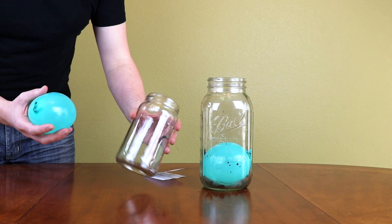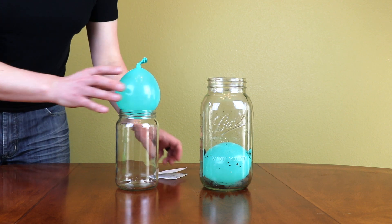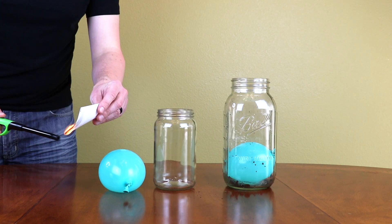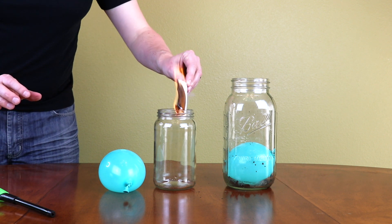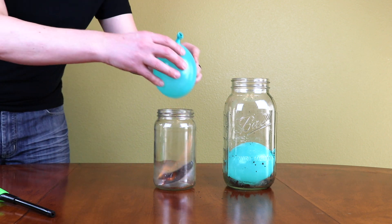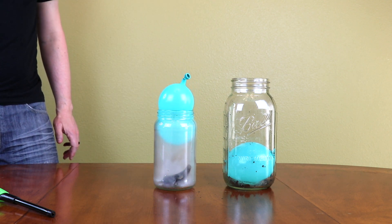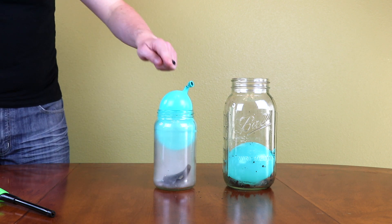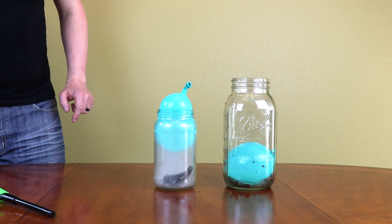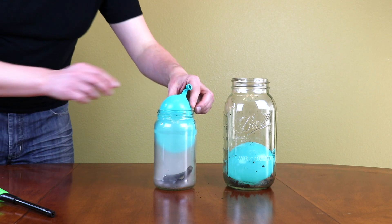I have a smaller jar and look at this — this balloon doesn't go in as well because it's too big. Let's try to do the same with this jar. We'll put it inside like that, put the balloon on top. Check this out — that is crazy! Still going in.